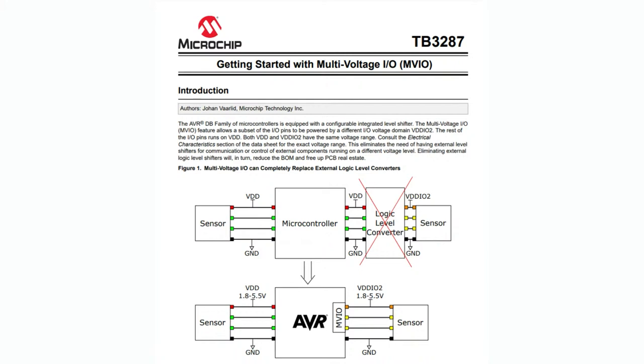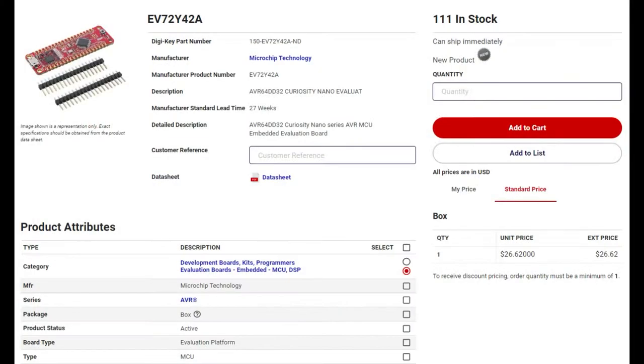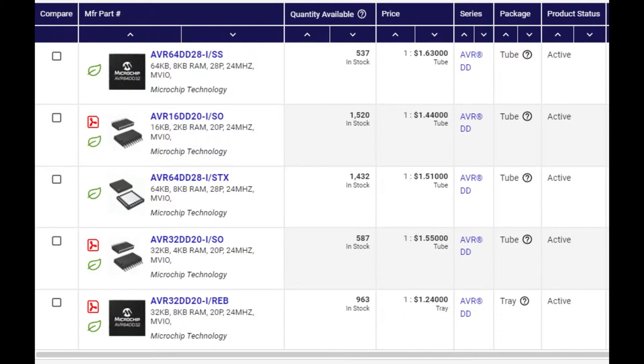Check out app note TB3287 for getting started with MVIO. It doesn't generate the voltage on its own — you do have to supply it — but you probably need that supply anyway to power the sensor. And here's the best part: all this is in stock, you can actually buy it, and it's pretty affordable. These chips are $1.25 to $1.60 each. In quantity 100, which is the standard pre-manufacturing quantity for Microchip, they get down to $1. So with a lot more memory and more timers, these are a great upgrade from your ATmegas, XMegas, or ATtinys.